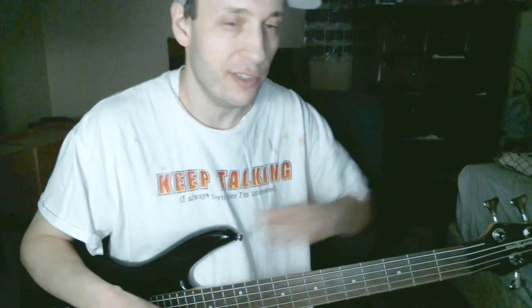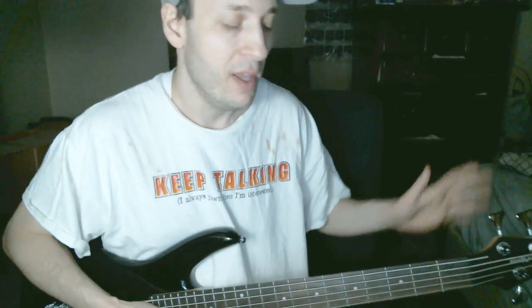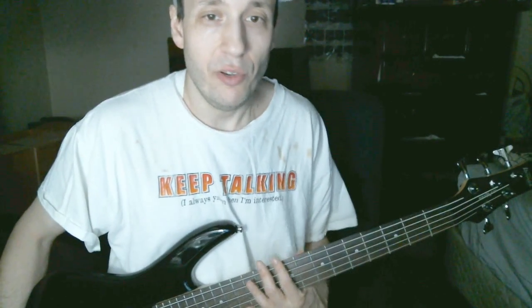After getting this, I basically took all my other basses — two others — and just kind of put them on the side. I don't want to touch them because I love the sound of this, but also the playability of a short-scale bass.